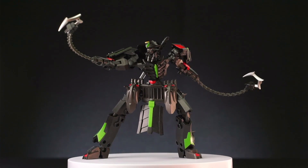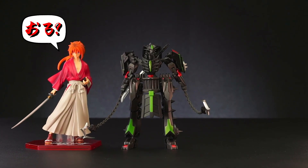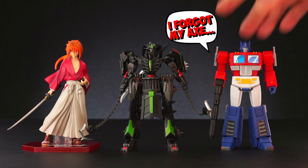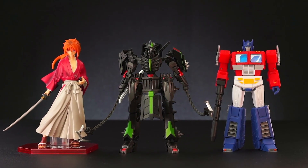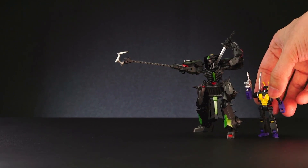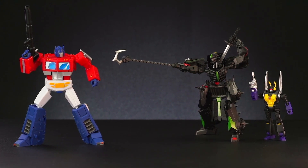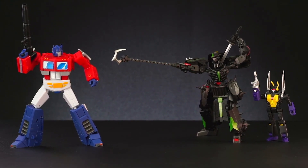This original Samurai design from Iron Factory is a nice little surprise. It is an interesting crossover of Samurai and Transformers, and it fits Lockdown's character very well. I'm so glad the Legend Scale Transformers are getting better in quality while bringing more choices to Transformer fans. Thank you for watching, I'll see you next time.